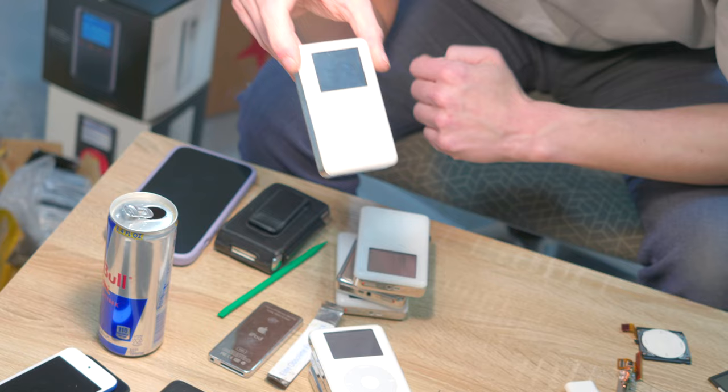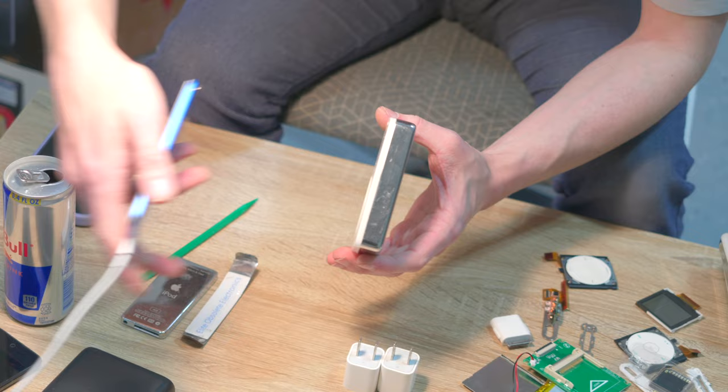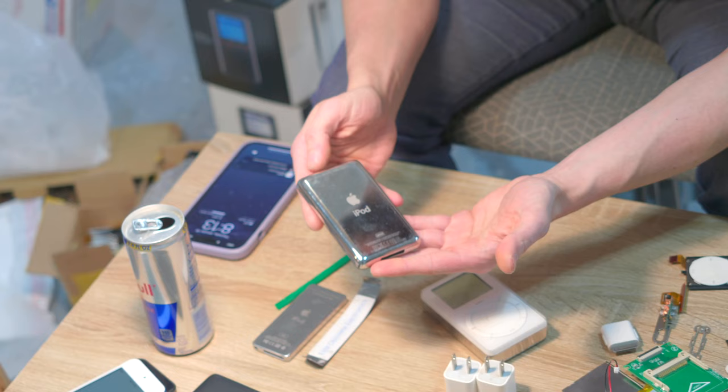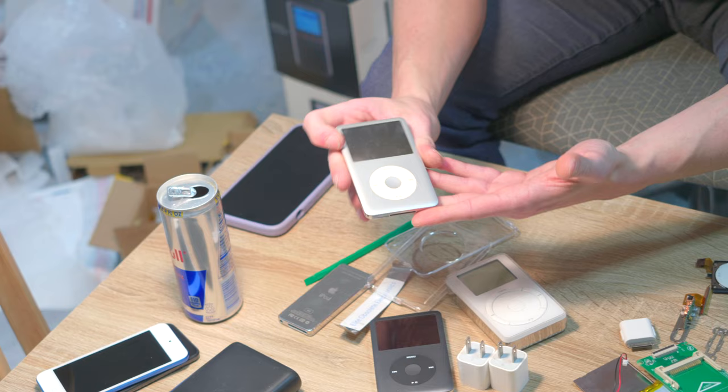Cosmetically pretty nice. We've got a second gen iPod in really pretty nice shape — 20 gig, the thickest iPod Apple ever made. We can put it up next to one of these iPod touch 7s. We've got this mini here that Cole was drawn to — he could not help himself picking it up, which I can't blame him. And finally we've got two iPod classics. This one is really quite incredible — look at that screen, that's beautiful for real. And we've got another one, looks like a 160 as well, not in quite as nice shape.